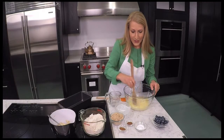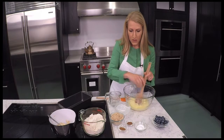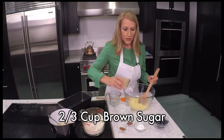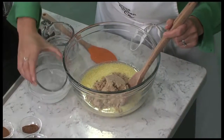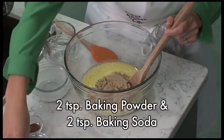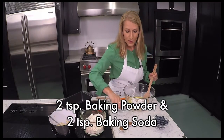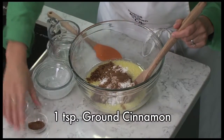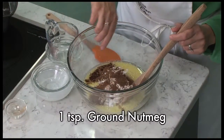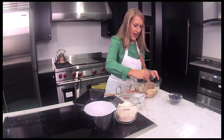Then once we have our liquid ingredients combined we're going to start to add our dry ingredients right to this mixing bowl. So I'm going to do two-thirds cup brown sugar — that's two-thirds cup packed when you measure it out. We're going to do two teaspoons each of baking powder and baking soda, a teaspoon of ground cinnamon, a teaspoon of ground nutmeg. We'll mix those together and then we'll add in our flour.